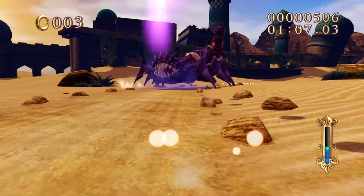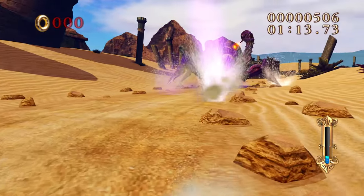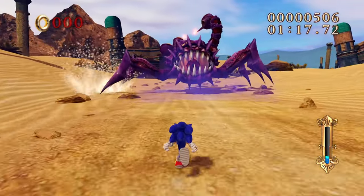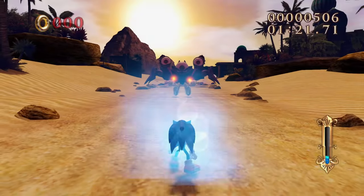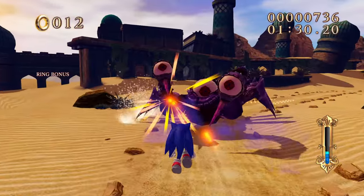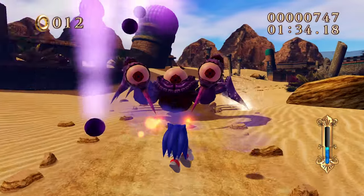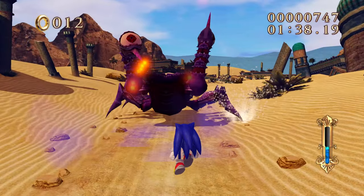I don't see it happening though, because Sega wants to forget those games ever existed. Black Knight is actually a decent game - really solid. The controls in Black Knight are an improvement over Secret Rings. Oh shoot, I got hit - I have to try the whole boss again. Yikes. Black Knight uses the analog stick which is pretty cool, plus the nunchuck.